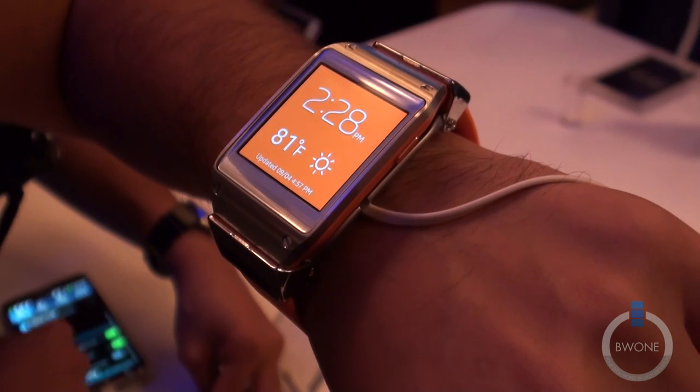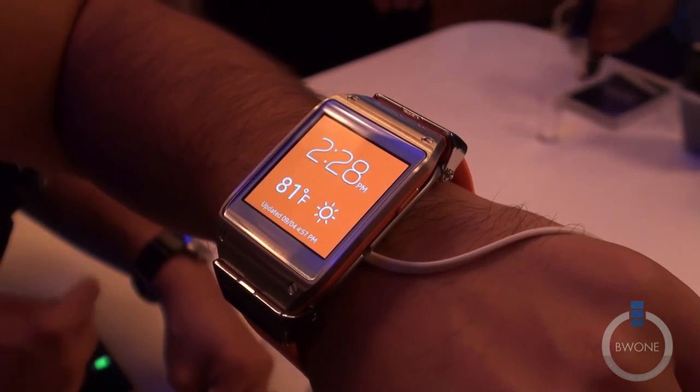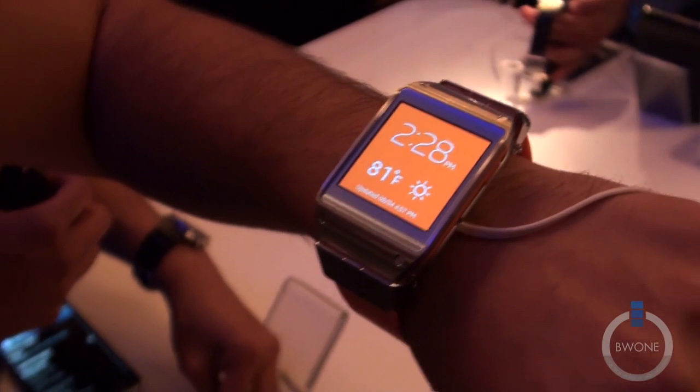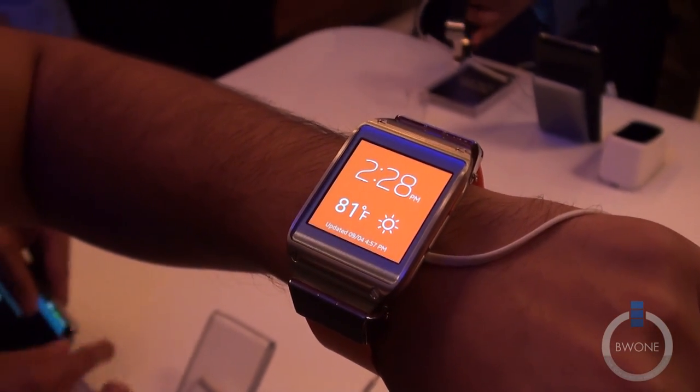This is Kenny with BW1.com. Here we have the Samsung Galaxy Gear Watch. It's a new smartwatch. It comes with an 800 megahertz processor, 512 megs of RAM, and about 4 gigabytes of internal storage.